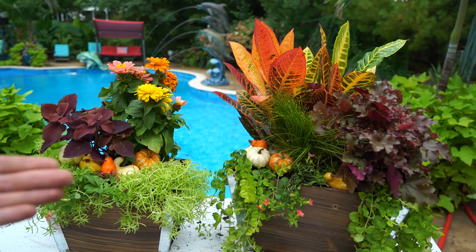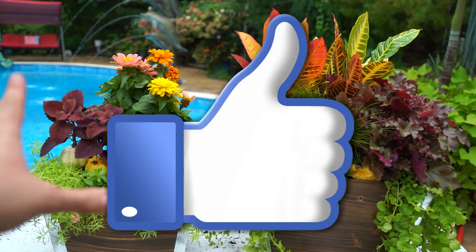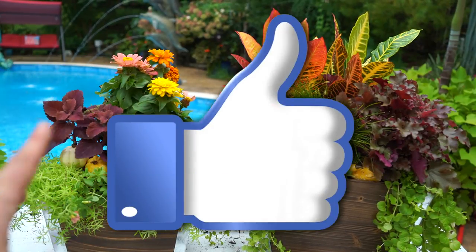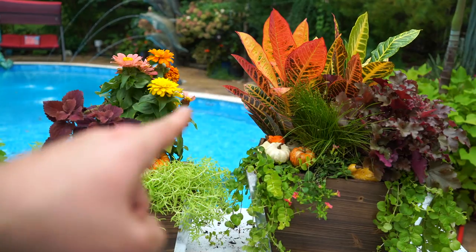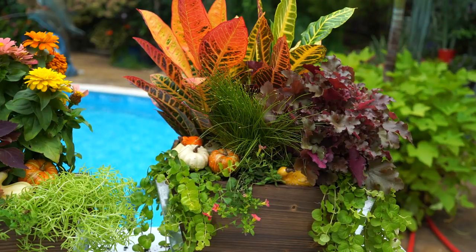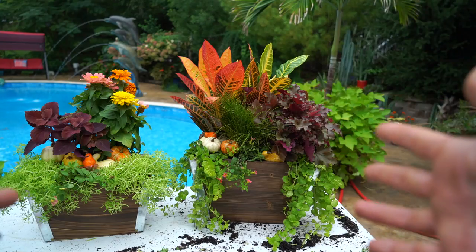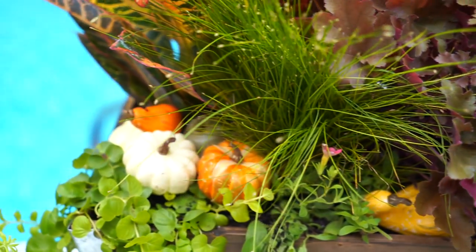I hope everybody's doing well. Don't forget to leave the video a thumbs up — it helps a ton, I really appreciate it. Thank you so much. Subscribe as well; I upload multiple times a week. I'll have all my social media linked down in the description. Follow me and I'll follow you back — I love looking at everybody's plant pictures and seeing what y'all have going on in your gardens. As always everybody, most importantly, keep on growing. Bye.